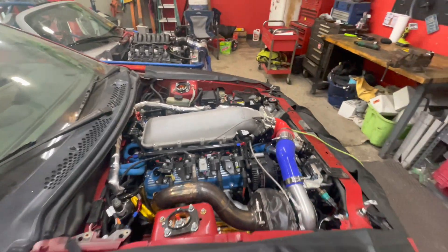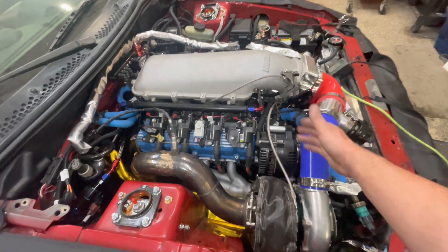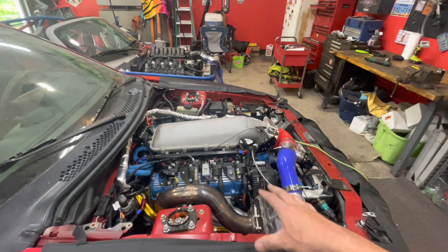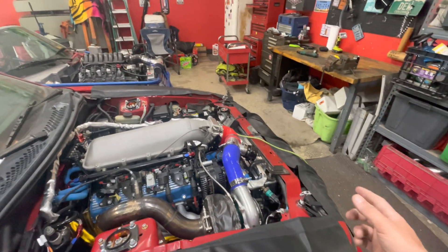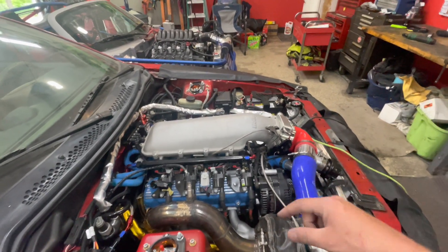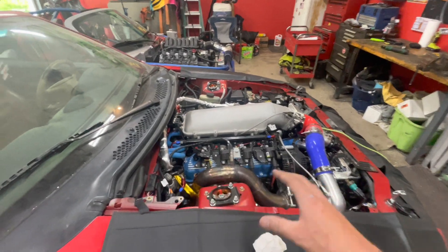We also found out during tuning that my alternator is not working. If you guys remember, I actually rebuilt this thing and had the housing powder coated black. Eventually I'll swap that housing over to the new one, but I just ordered a new alternator because we don't have time to mess with it. That new alternator will be here tomorrow.